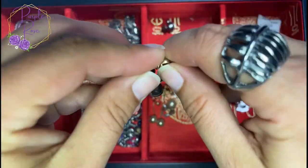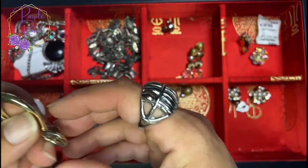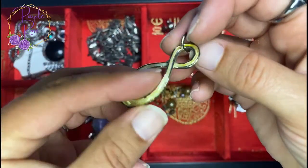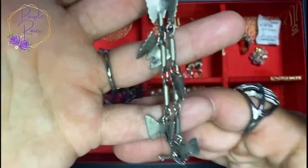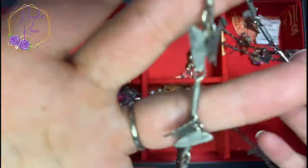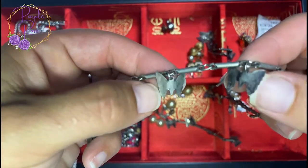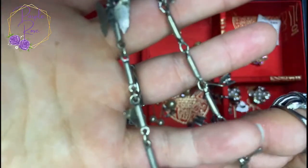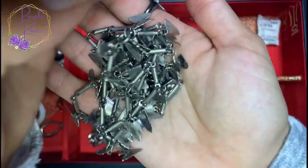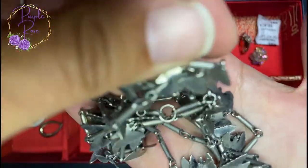We've got some earrings — clip-ons that might be tarnished silver, I'm not positive. Then a worn pendant I'm not super into. Then this — I don't know if this is silver or not, but it's a quite long necklace with all these little butterfly dangles hanging throughout. I just love the noise it makes. It's really pretty — kind of neat if you're a butterfly fan.